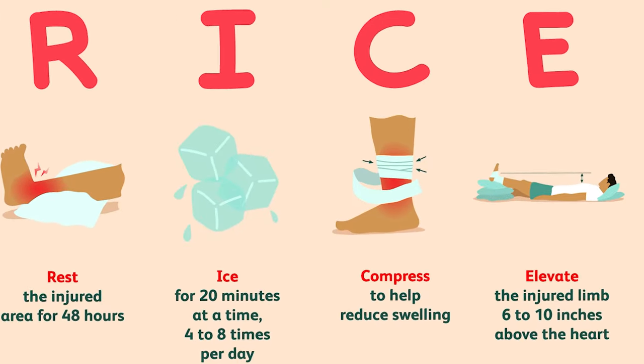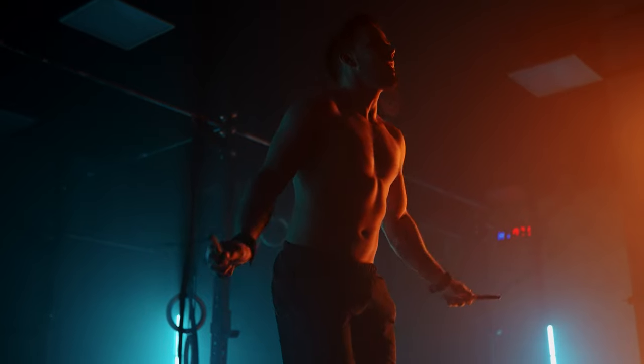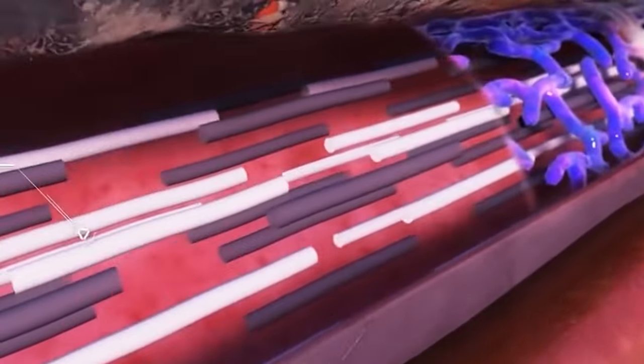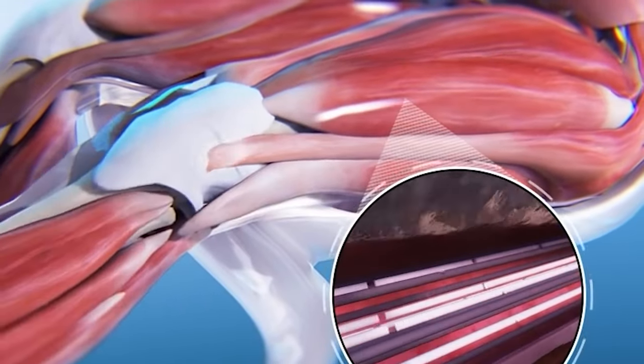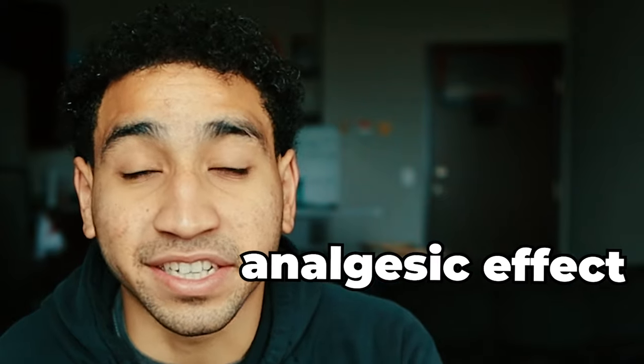I don't believe the RICE method is the most optimal way to recover from injuries, but that's a debate for another day. The real issue is icing to prevent or reduce the healing process. When you train or work out, what you're doing in every single exercise is beating your body down, beating the muscle fibers down so they can grow back stronger. That growing back stronger part comes from healing the muscle fibers and the tendons from the beat down you gave them from the plyometrics and the compound lifts. Icing the muscles and the tendons will feel amazing — you'll feel like a fresh new person in the first 30 to 60 minutes due to something called the analgesic effect.